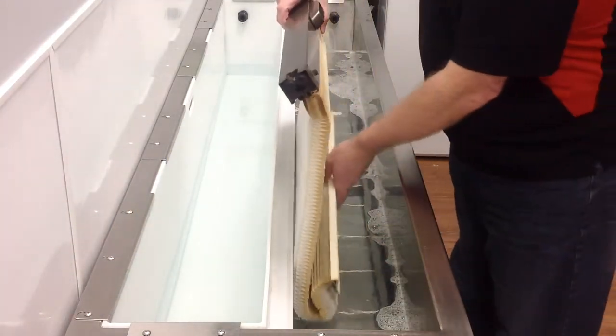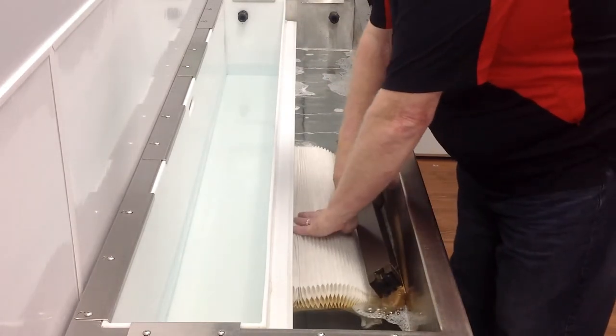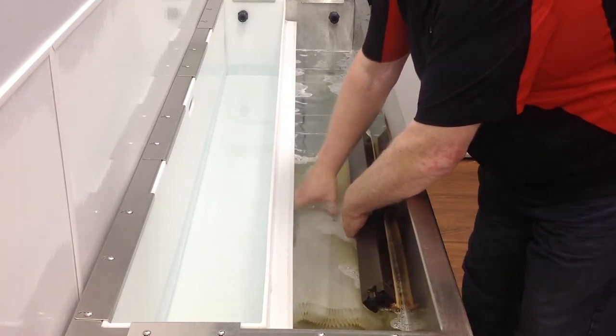We're going to go ahead and clean this blind right now using the ultrasonic sound waves in our cleaning tank. That sound that you actually hear right now is the actual ultrasonic sound waves at work — it's not static on your driver for your computer.